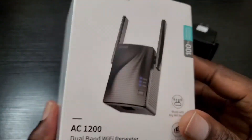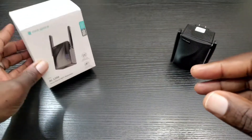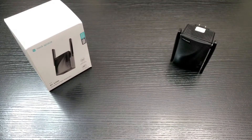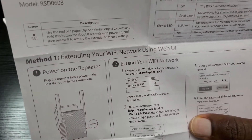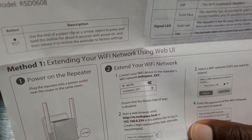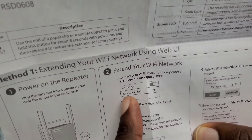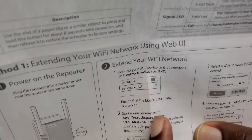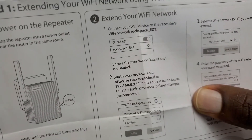Now the setup for this is extremely easy. There are two different ways you can do it. Let me grab the manual real quick to show you. The first way is as it states here — you're going to connect to your Wi-Fi device repeater and look for this network name. Make sure your mobile data is turned off on your phone, and then follow what it states there.